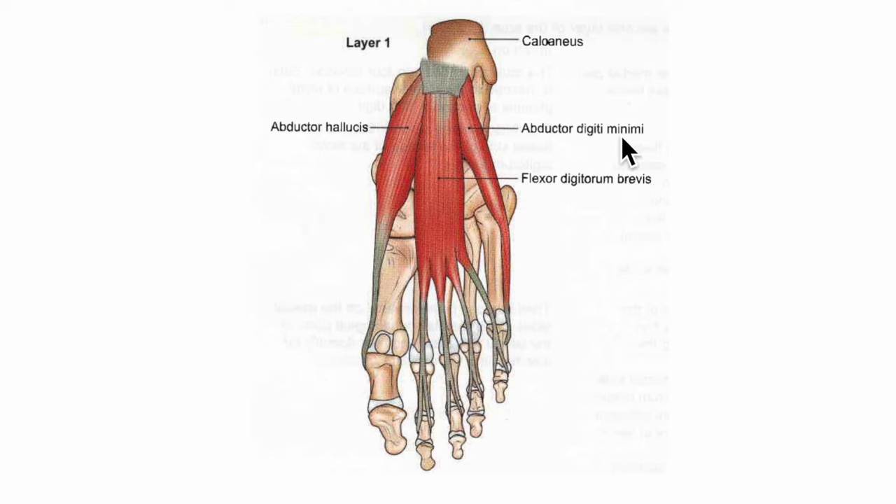Looking at the abductor digiti minimi muscle, it originates from the medial and lateral tubercles of the calcaneus bone, the lateral intermuscular septum, and the deep fascia covering it. It inserts into the lateral side of the base of the proximal phalanx of the little toe. Its nerve supply is the main trunk of the lateral plantar nerve, and its action is the abduction of the little toe.